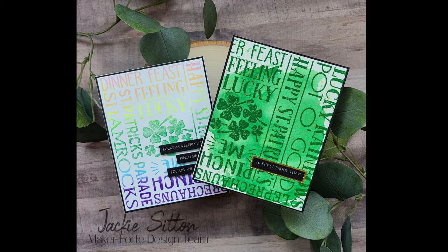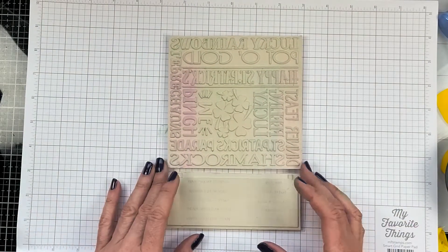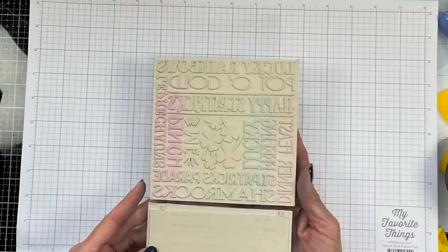Hi friends, it's Jackie and welcome back to my channel. Today I'm here with two really easy, really quick cards using Maker 4 Tate St. Patrick's Day Background Stamp.